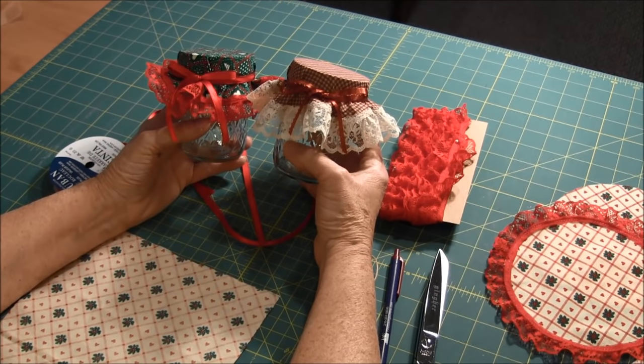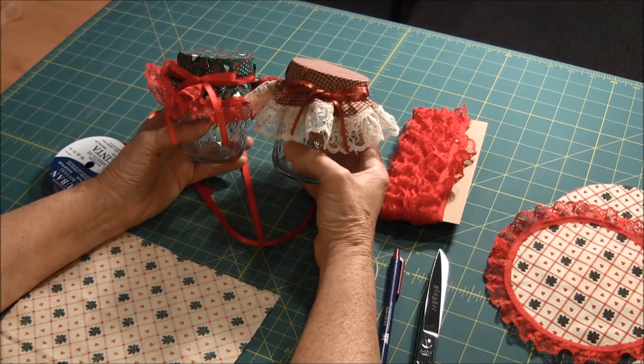Hi, this video by NeedlePointers.com will show you how to make fabric jar toppers. These make mason jar gifts special.